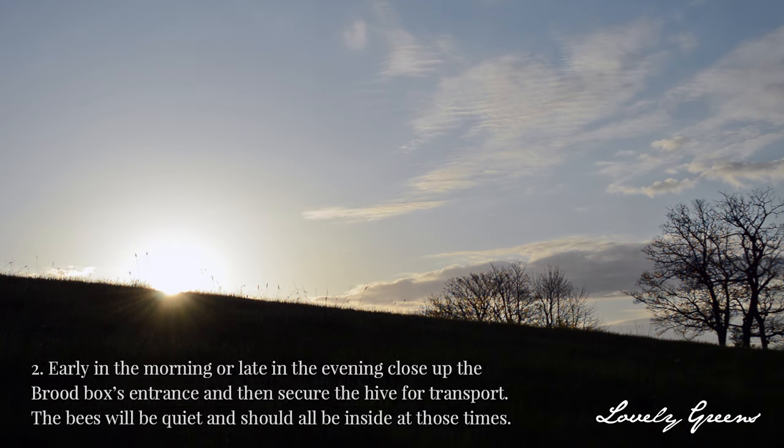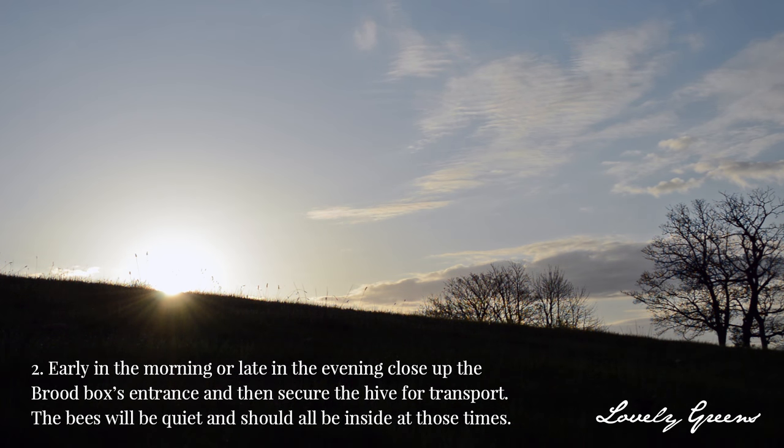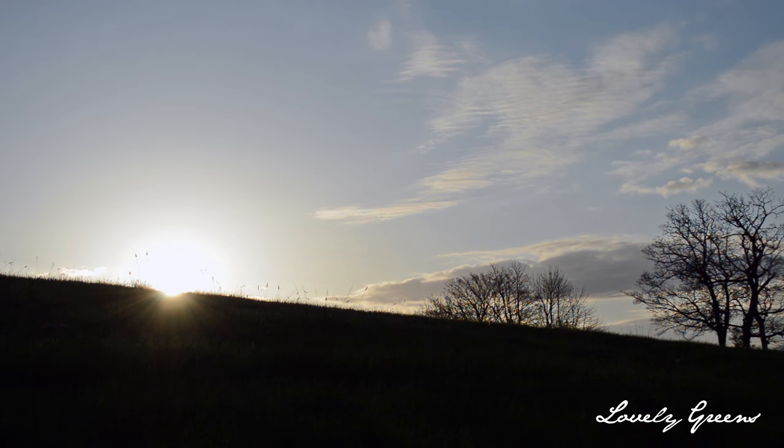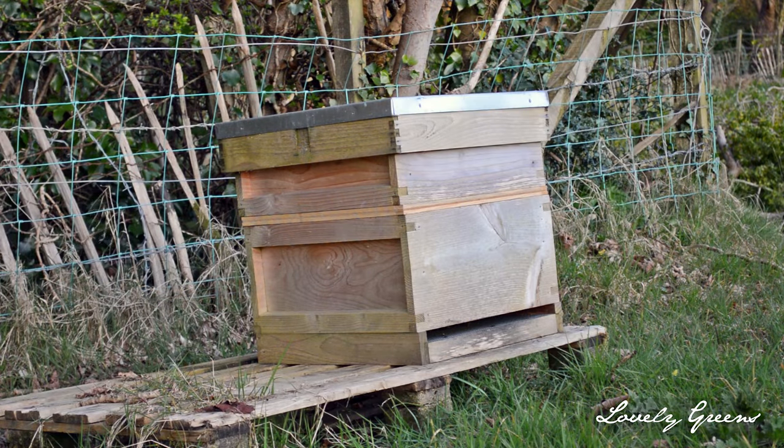After 24 to 48 hours have passed after you put the clearing board on, you're going to have to visit your bees early in the morning or late in the evening to do the move. The reason you wait for these times is that the bees will all be inside, so you won't miss anyone when you move them to their new home. As you approach your hive, look out for any bees. If you see any flying around, then you're either too early or too late and you're going to have to come back at a different time. You don't want to lose your bees in this move.